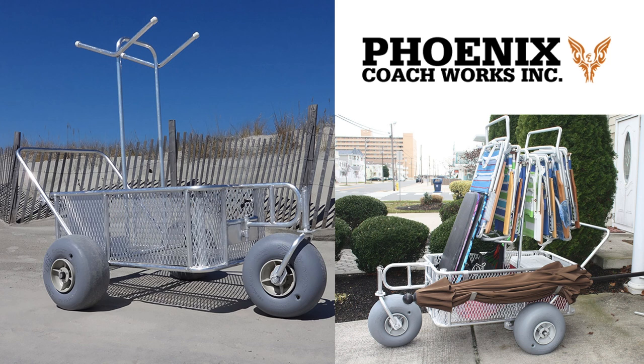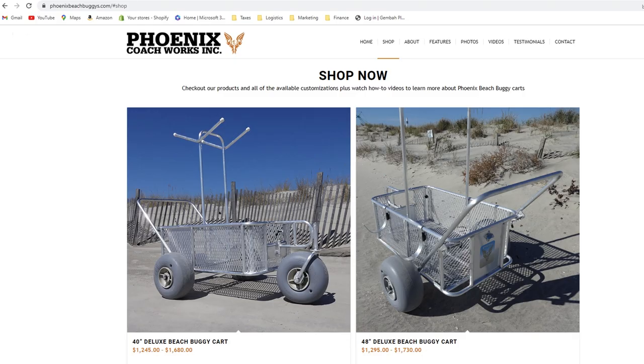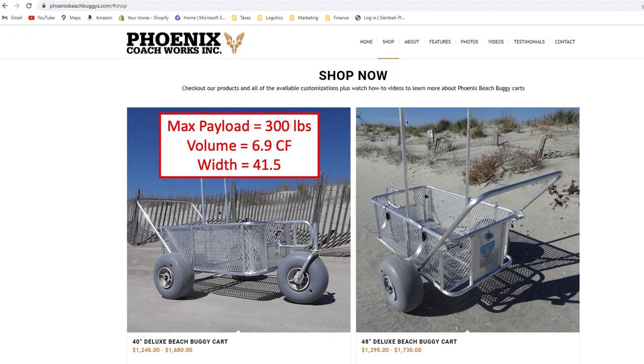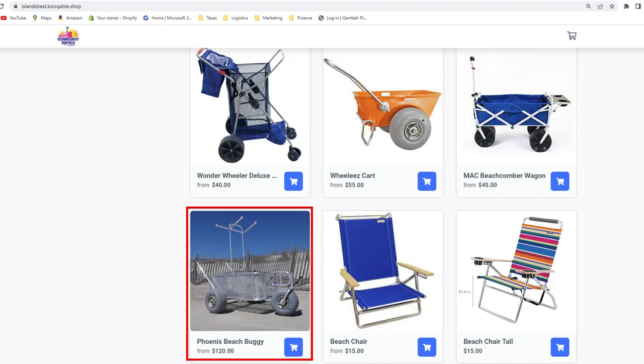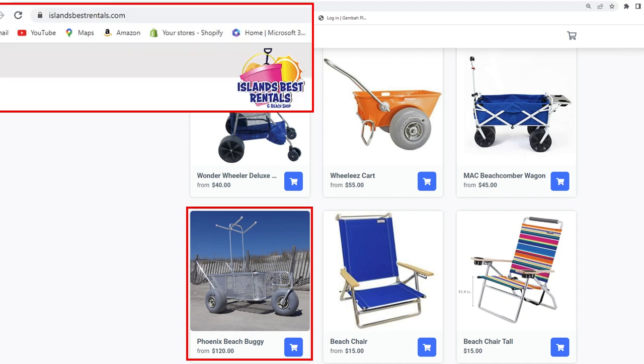The last non-motorized option is by Phoenix Coachworks. Made out of aluminum, riding on three 16.5-inch wheels, and coming with racks for chairs and extra long items, they offer two sizes: the 40-inch and 48-inch, referring to the length of their baskets. The 40-inch has a maximum payload of 300 pounds, a volume of 6.9 cubic feet, and an overall width of 41.5 inches. The 48-inch also has a 300-pound payload, 10.0 cubic feet, and 45.5 inches wide. Base prices are $1,245 and $1,295 respectively. Find more at phoenixbeachbuggies.com. They're also available to rent in Cape May County at islandsbestrentals.com.